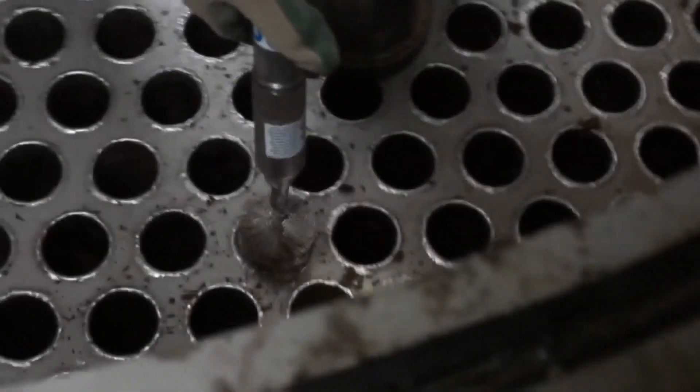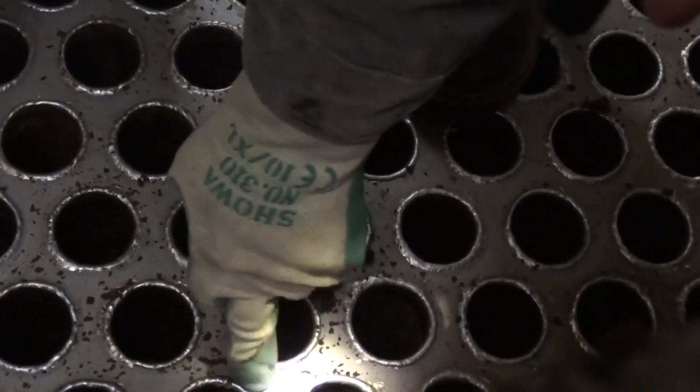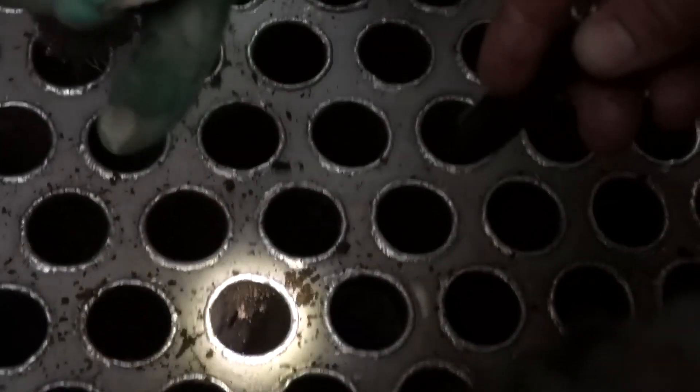Which one was it? This one — yeah, that one there. We'll keep going with this one. Yeah, we get down. It's dropped the hair here.